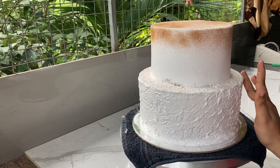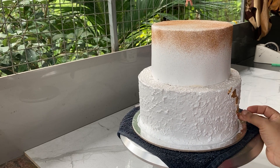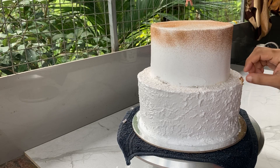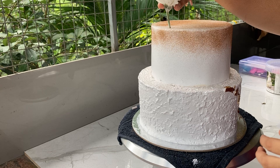I will add some olive leaves to the top. I will add some olive leaves to the bottom. I will add some flowers to the cake. This is a fresh flower.